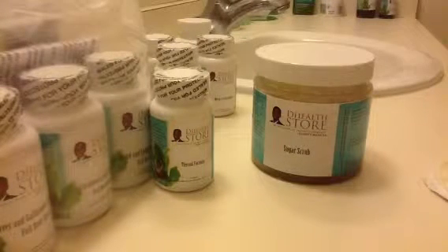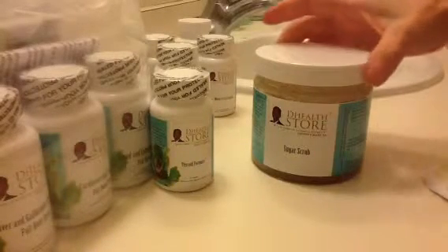Hey there, it's Kristina and I'm in my bathroom. I have all these wonderful D Health Store products that arrived today — my order came in, so I'm restocking a lot of different things. What I wanted to show you was the sugar scrub.